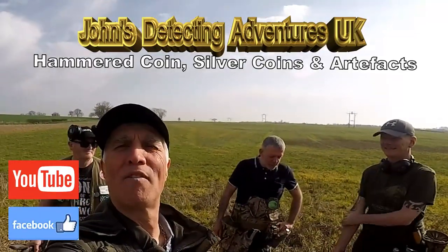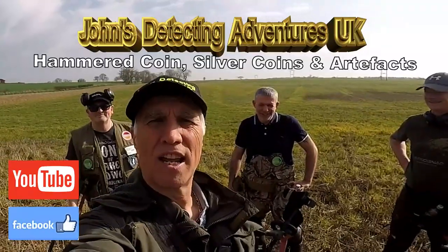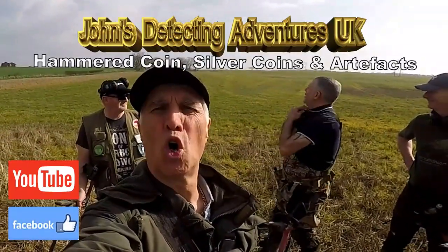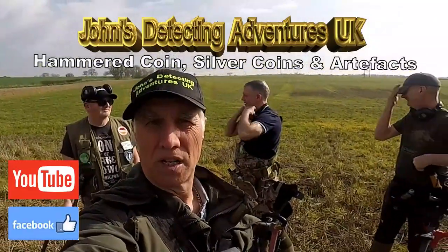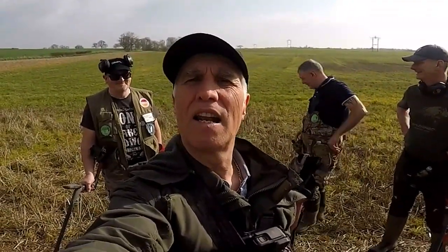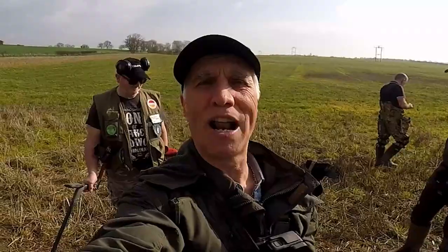Hi, welcome to Joe's Metal Detective Adventures. Here we are today searching for history in North Yorkshire where Hammered, Roman, Gold has come out and I've got three buddies with me. But firstly I'm gonna test out my Oryx, the XP Oryx, see what we can pull out with that. I've got my mate Mick, Darren and Rob and we're all up for Hammered aren't we lads?